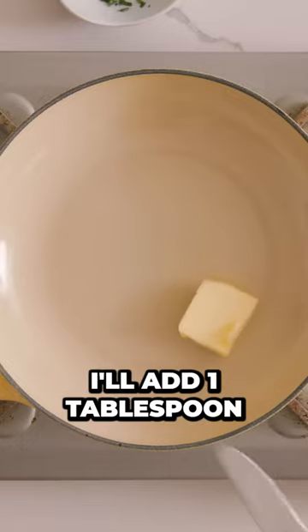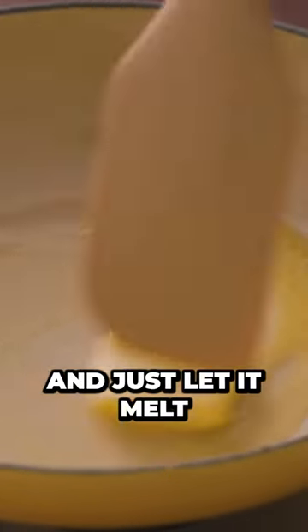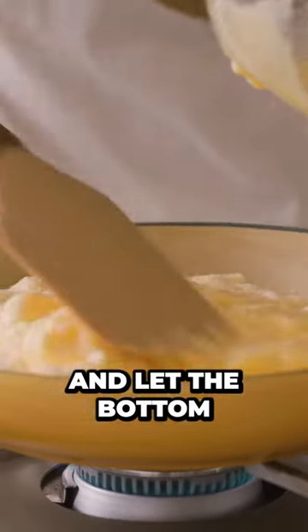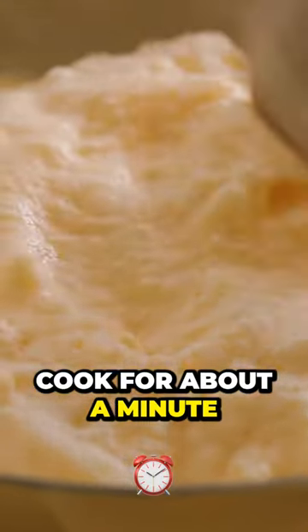With the stove on medium heat, I'll add one tablespoon of butter at the bottom and just let it melt. We'll spread the mixture out so that it's flat and let the bottom cook for about a minute or so.